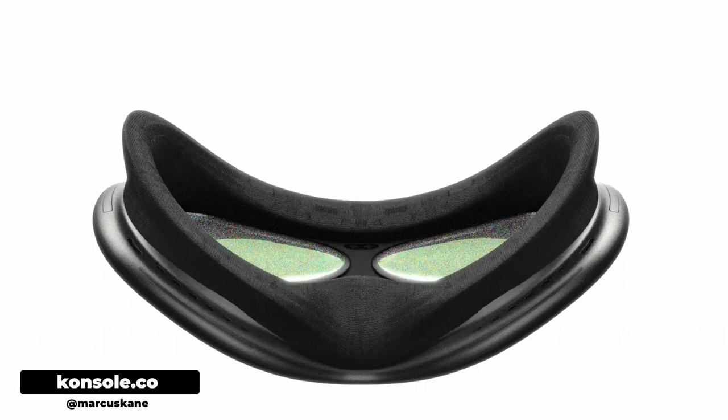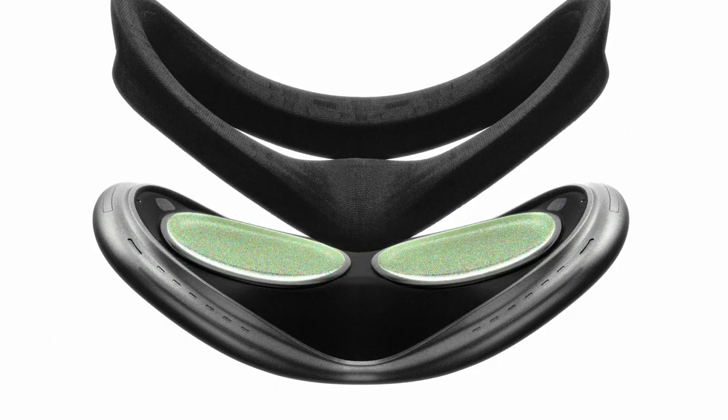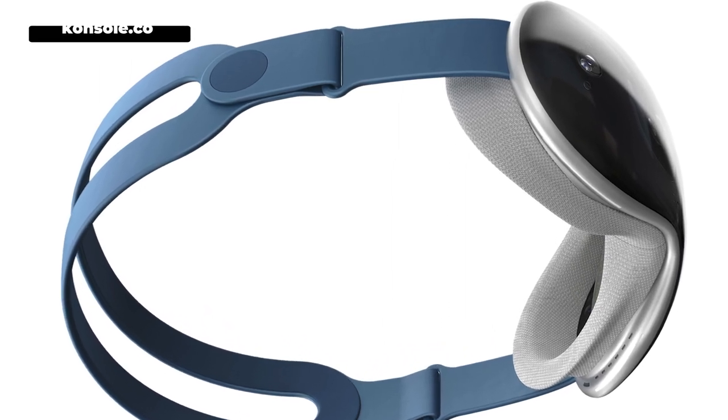The lenses are going to auto-adjust to your pupils to give you the widest possible field of vision, and they're going to use something called pancake technology on the lens. It's a much more expensive technology than the other option, which is called the Fresnel technique, but the benefit is that the lens is going to be much thinner and lighter. Prescription lens wearers will be able to attach their prescription lenses to the front of the headset via a magnetic technique that engineers are currently working on.